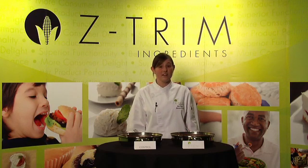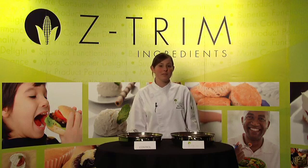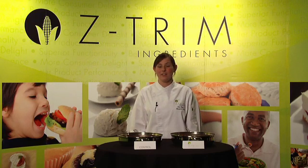This also produces a very consistent product. For more information on how Zetrim corn fiber can lower your costs and improve your product, please contact us at 847-549-6002 or visit us at Zetrim.com. Thank you.